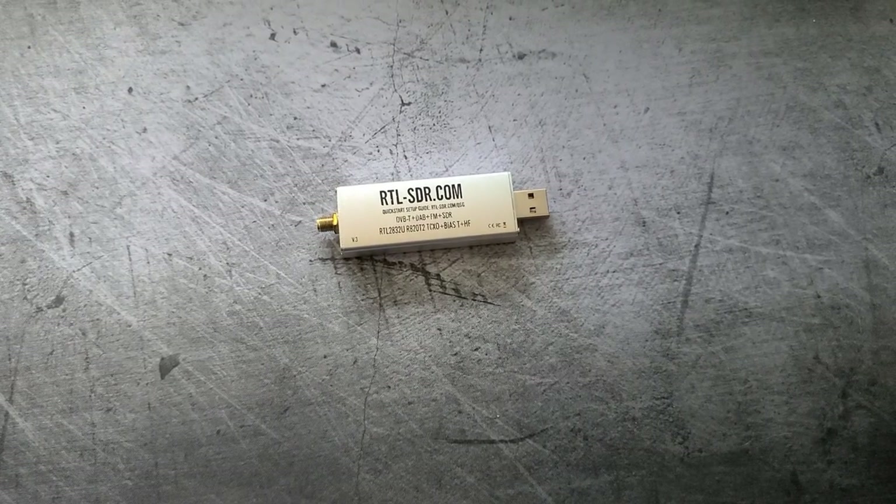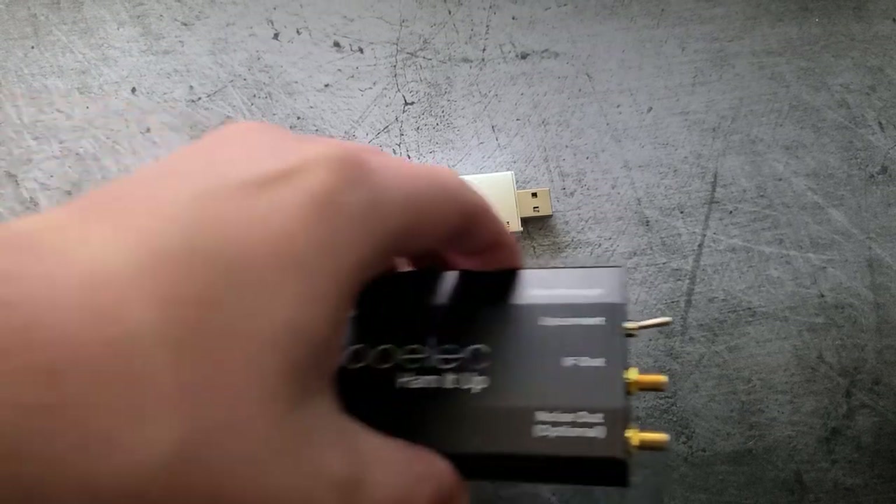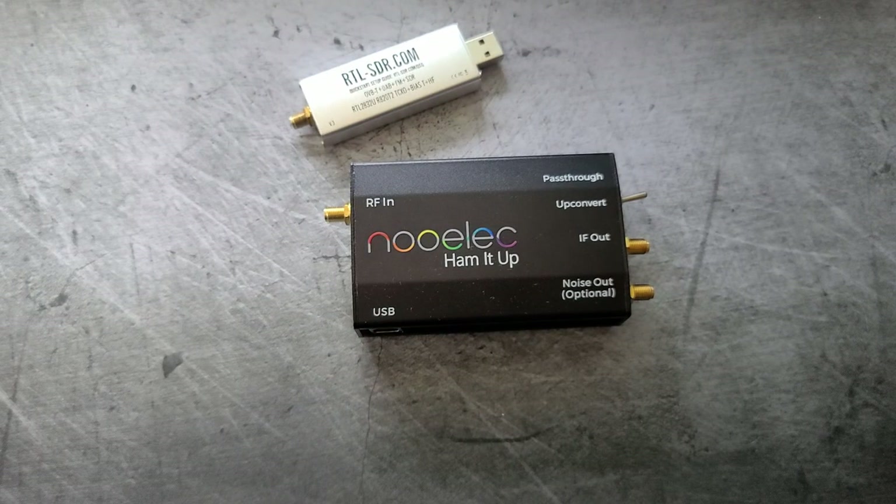Hello everybody, welcome to Alexsworth Studios' beginner's guide to SDR. Today we're going to be looking at the Ham-It-Up upconverter from Nulek.